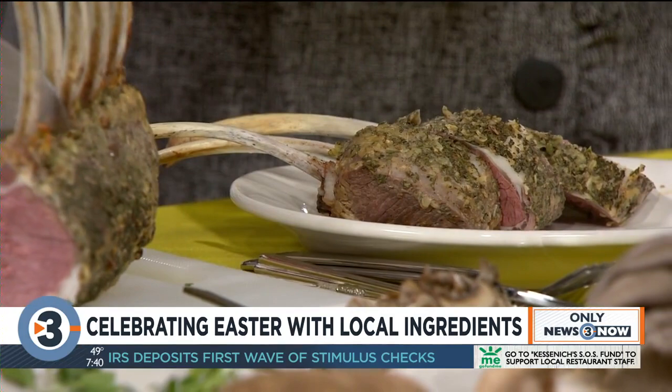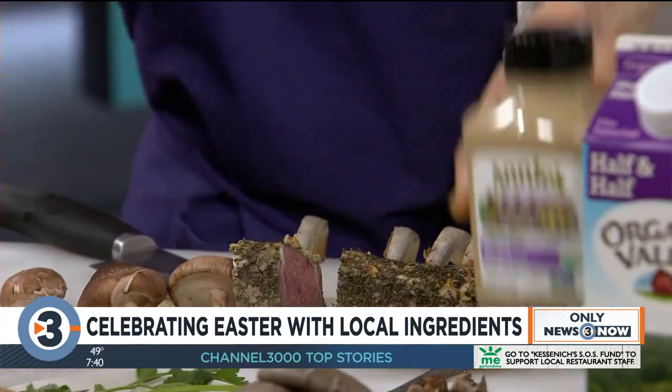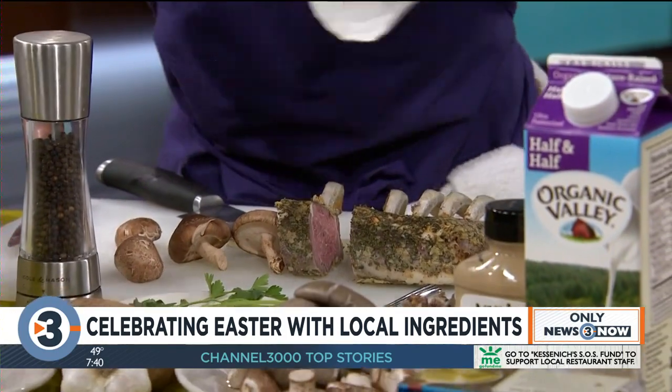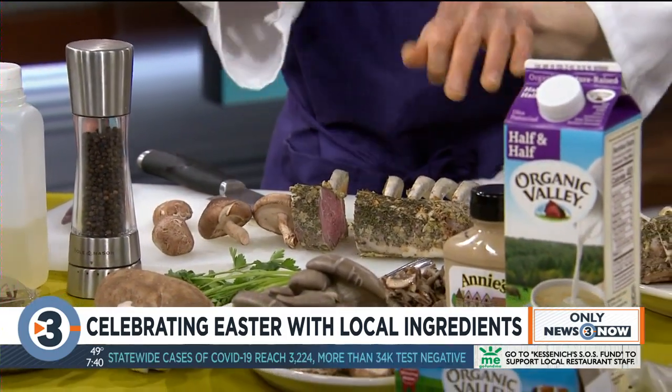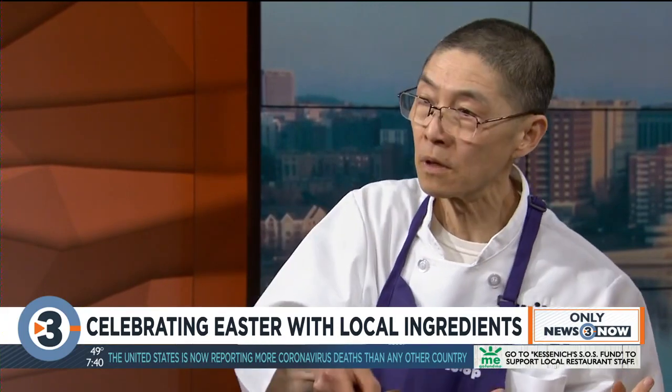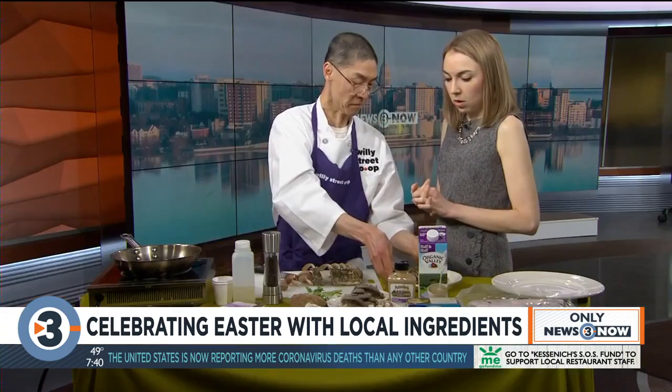Did you put seasoning on the outside? I'm seasoning with Dijon mustard, garlic, and thyme — all local stuff. I think that garlic is what I'm smelling. And salt and pepper, just smear it on there. Let it marinate for about a couple of hours in your refrigerator. And in the oven, 450 degrees, put it in there probably 25 to 30 minutes to a beautiful medium rare, maybe rare.